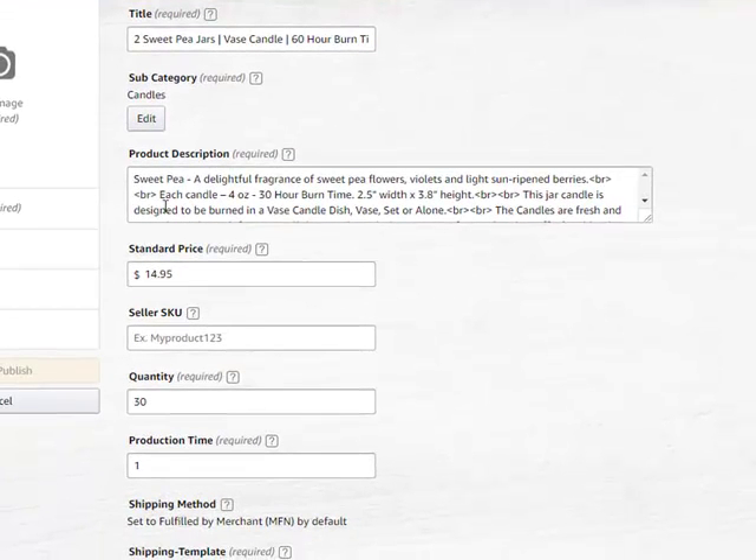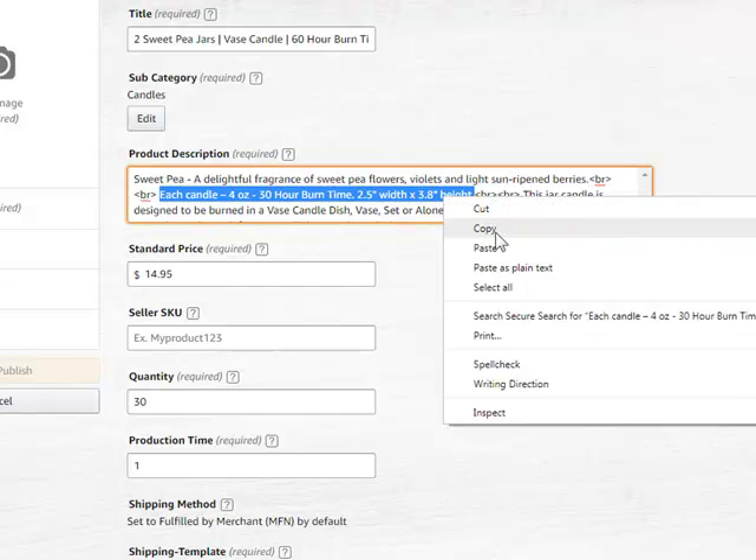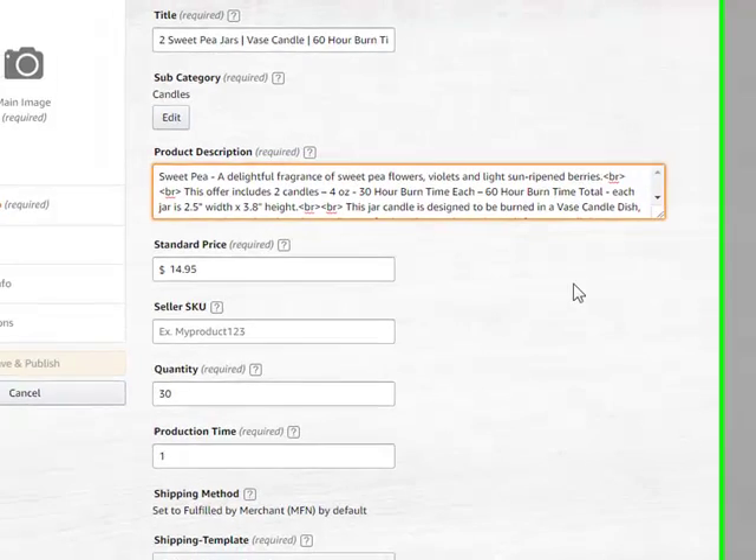I've already copied what I want to replace this with. The only line that I really need to replace is right here — the each handle line. So what we're going to do is highlight that line, right-click, and paste. This is the offer that includes two candles and specifically what I want to offer.